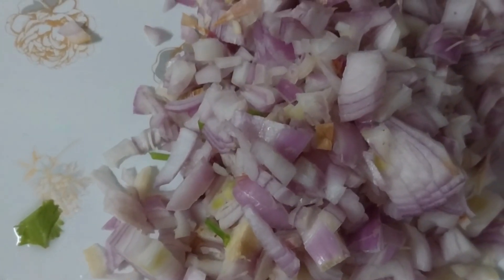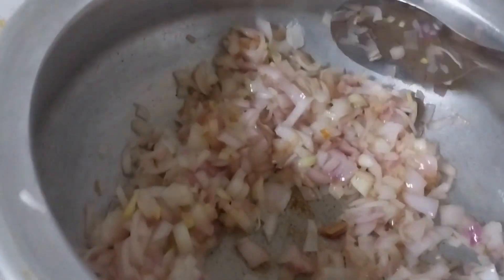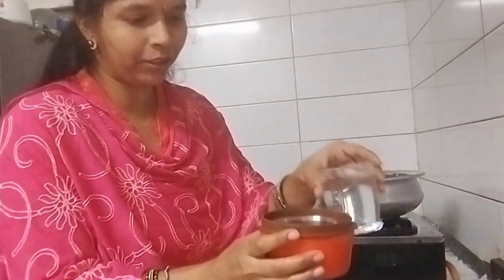Put 2 spoons of oil into the pan. Put the onion on top. Let's cook the rice and cook the onion.